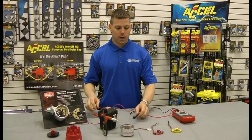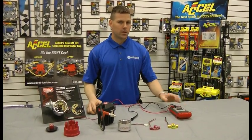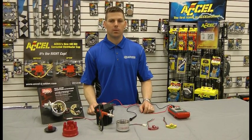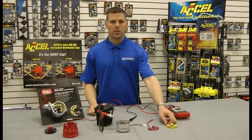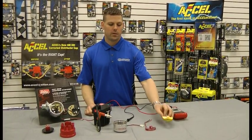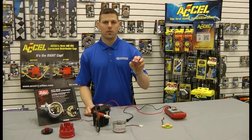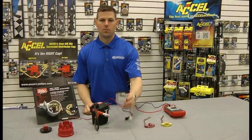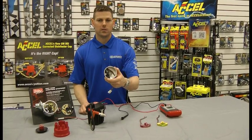Or if the module gets stuck on 12 volts as depicted on your multimeter, that also indicates the module is damaged and needs to be replaced. The same test procedure can be done on the Excel 2005, the Mallory Unilite module 605, or the motorcycle module A605.